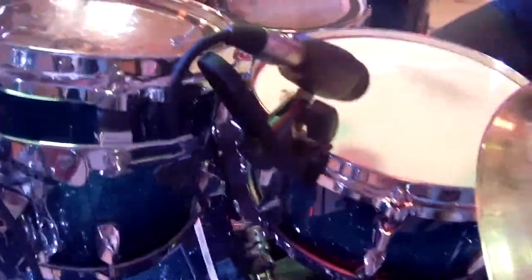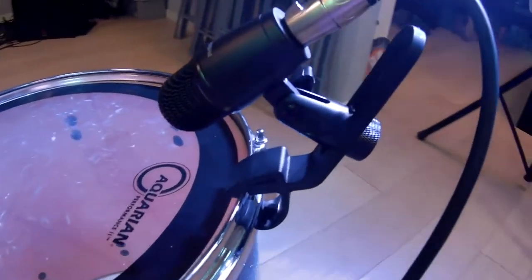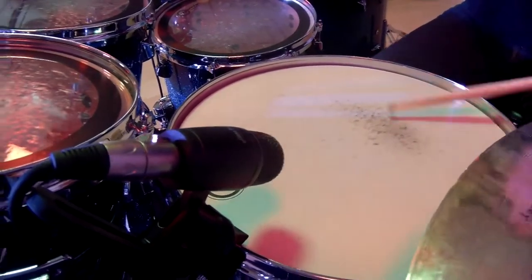The PDM-34 snare and tom microphone handles extreme sound pressure levels over 160 dB without distortion. With an impact resistant reinforced housing and simple flexible handling, you can find the right position for your microphone.